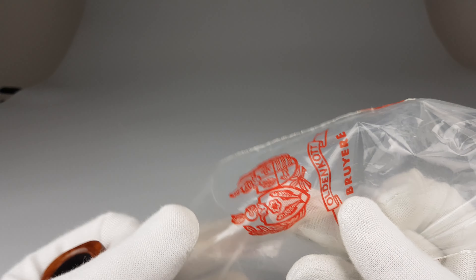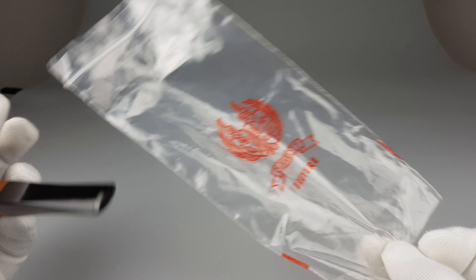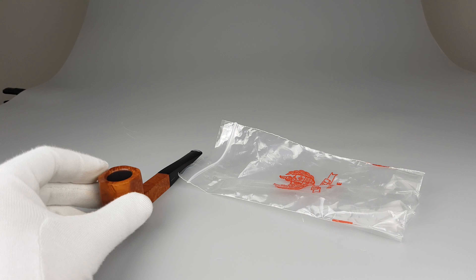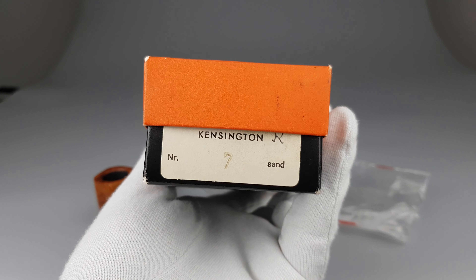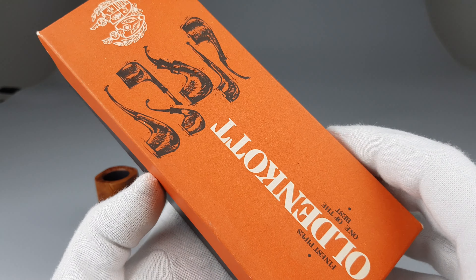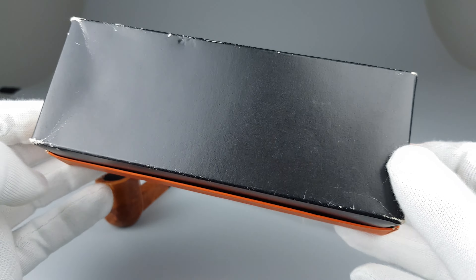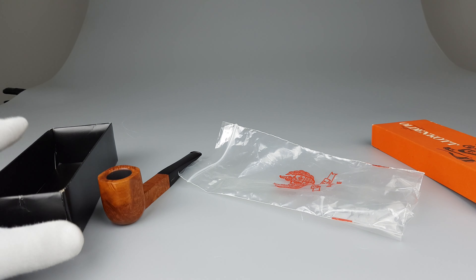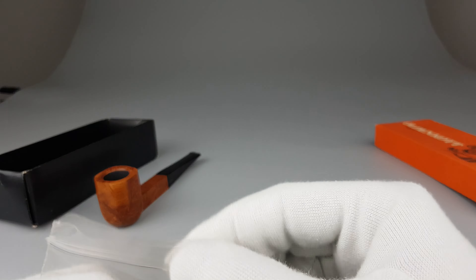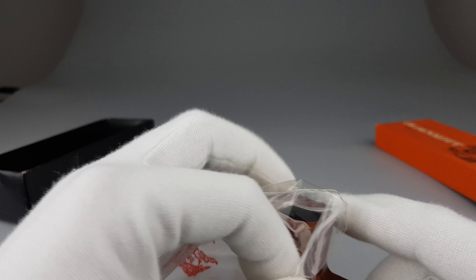The sleeve is actually... I'm not a big fan of sleeves like this, but okay. And we have the box — this is from a different model, Kensington R number 7, sandblasted. But it's still an Oldencot, and I had this one as extra, so I just added it to the pipe. Now let's try packing it inside, just to demonstrate how it fits.